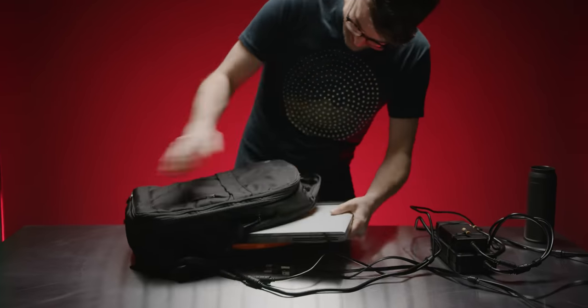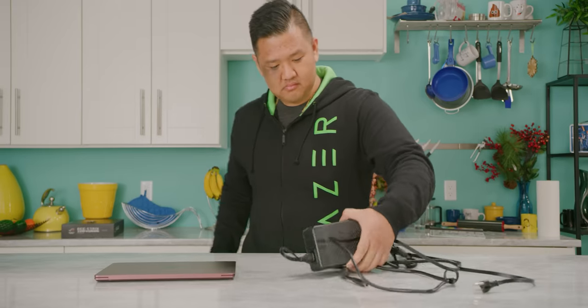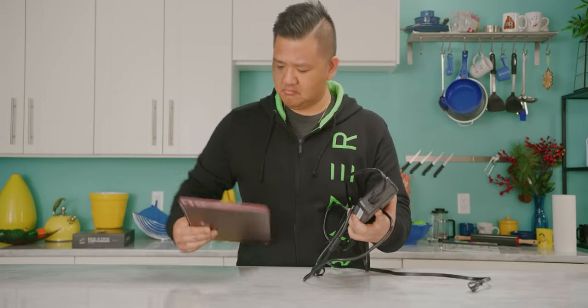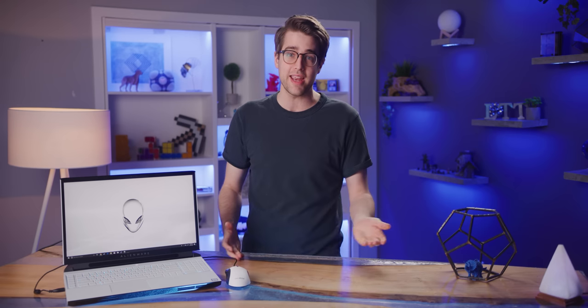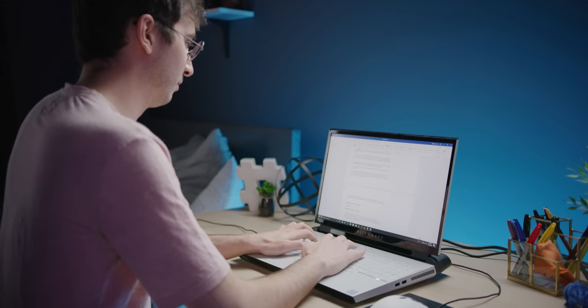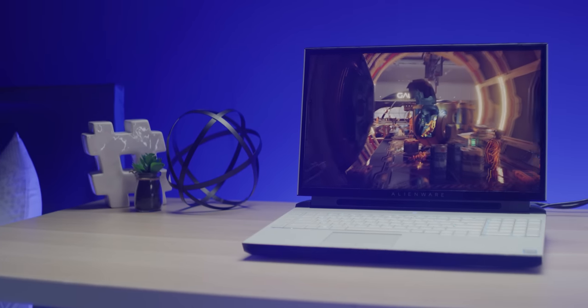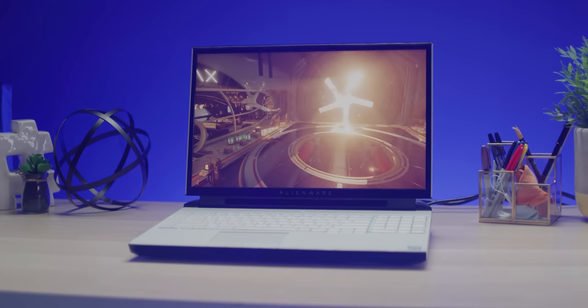Let me tell you what the Area 51M is actually like to live with. First of all, going anywhere with it is basically a fool's errand — it has not one, but two power bricks, and as mentioned, one of them alone weighs a quarter pound more than a Surface laptop. It does have a 90-watt-hour battery, close to the maximum allowed on a plane, but with power-hungry components you'll be lucky to stay away from the wall for more than two and a half hours. Performance mode literally pins the fans all the time — great for performance, but really loud — meaning you'll regularly be going to the control center to pick your poison: lower performance or super noisiness.